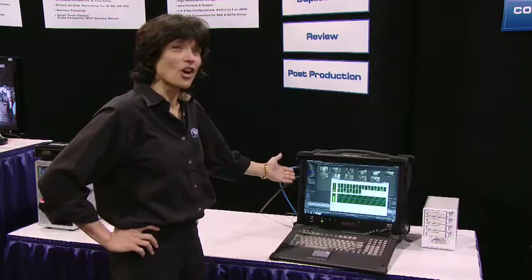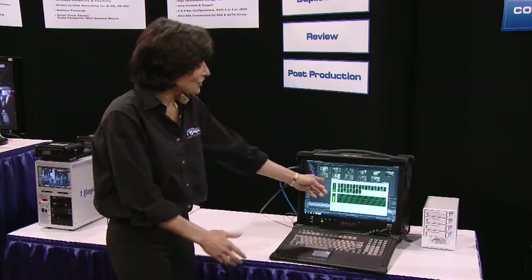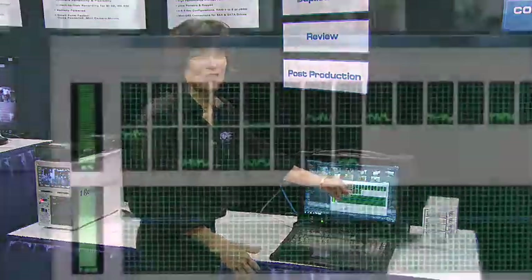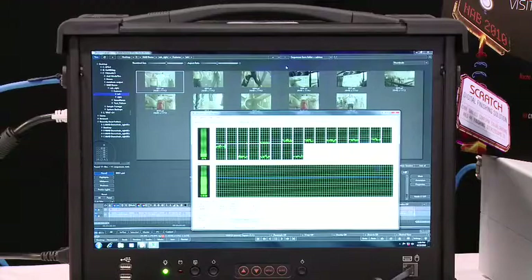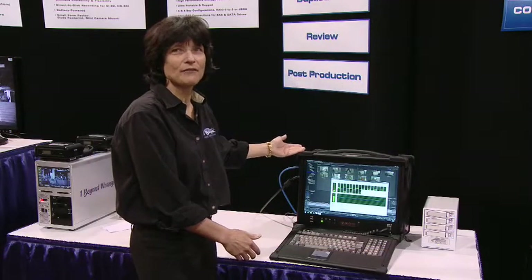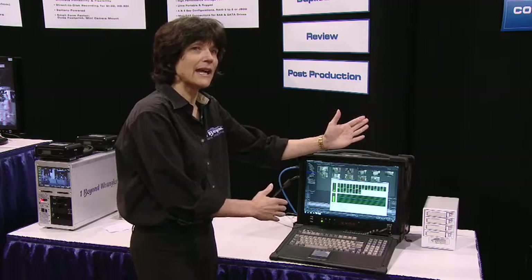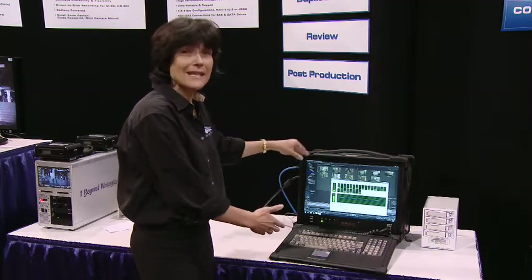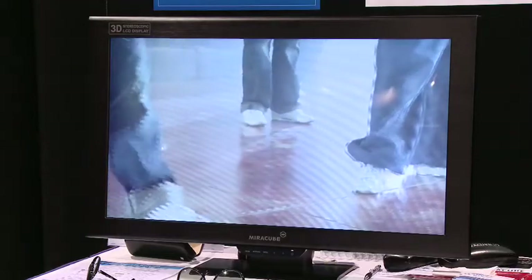This is our Super Wrangler. It's our most powerful portable rugged system. It has the new Intel processors — 6 core processors — so that you can run 24 virtual cores in this system. It can also be loaded with the NVIDIA 5800 card, and it's the ideal system for real-time play out of 3D to a 3D monitor with color grading applied, so you can do your look correction right on set with the Super Wrangler.